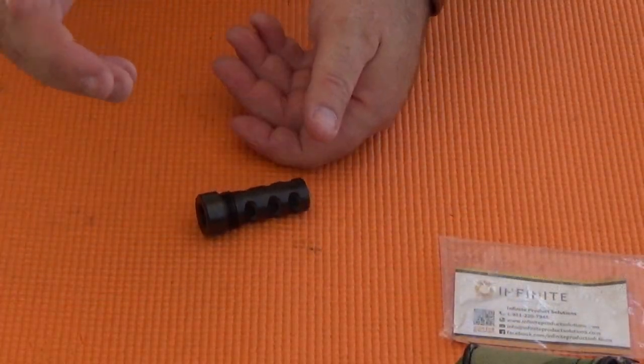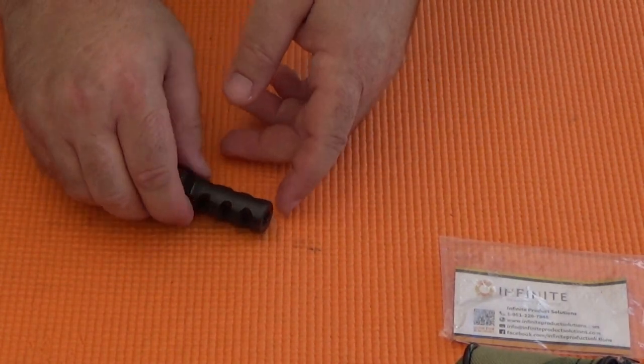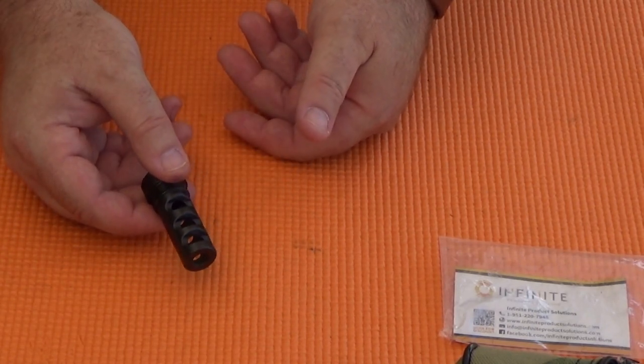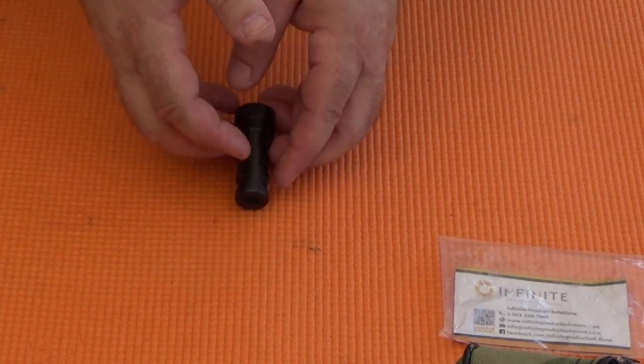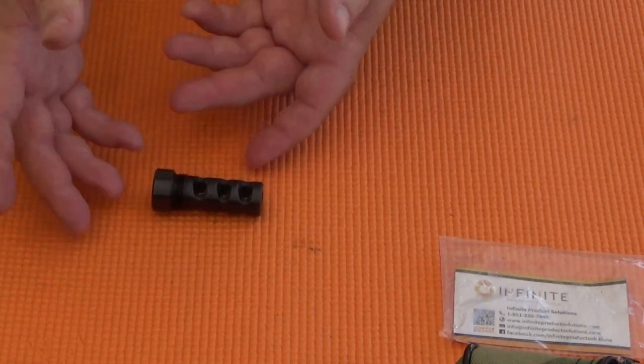Let's stop there for Part 4. In Parts 5 and 6, we'll revisit .22LR using this device as a muzzle brake for supersonic and hypervelocity ammo. Those videos will be coming out as soon as they're done — they will not be scheduled for a regular Wednesday release. So stay tuned as we continue to review what is almost certainly a prototype muzzle device.